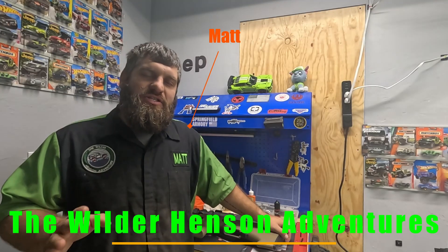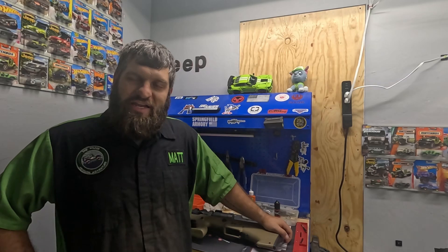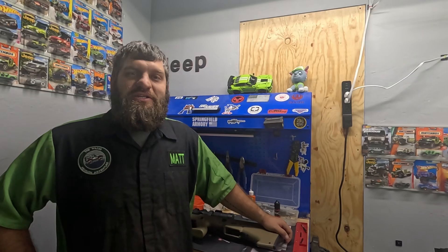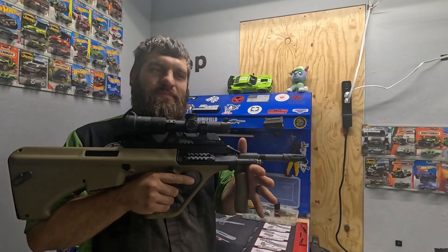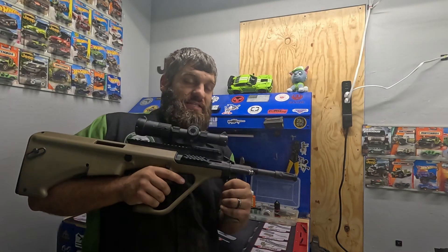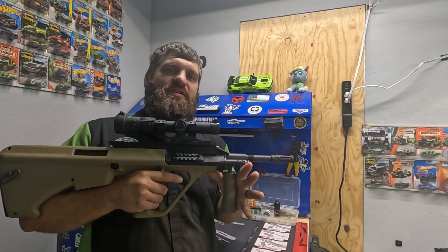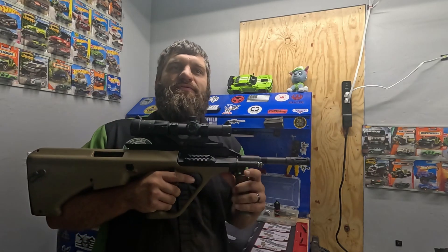Hey guys, welcome back to the channel. We're back in my workshop for my cleaning series that I've been working on. Today I've got a special one — a really cool one. The Styrogg. If you haven't seen our other video as part of our channel, I suggest you go back and watch it. I just recently got the Styrogg. I picked it up at a gun show on a fluke.